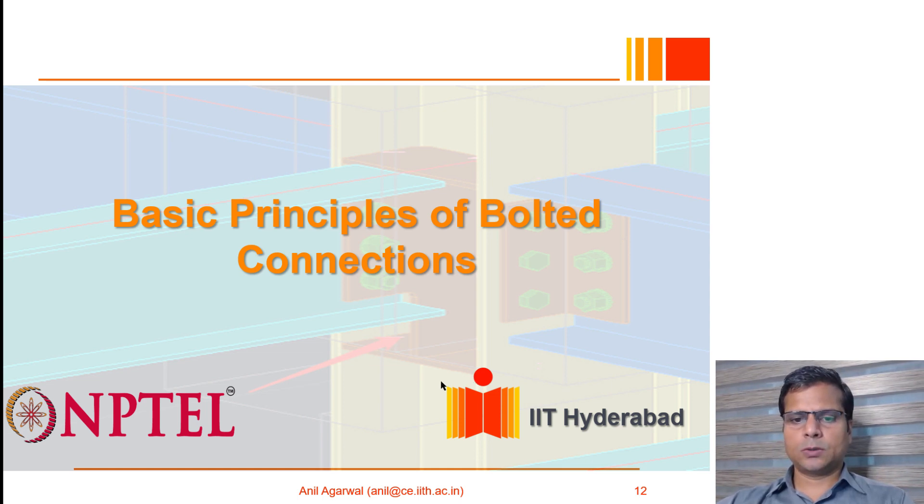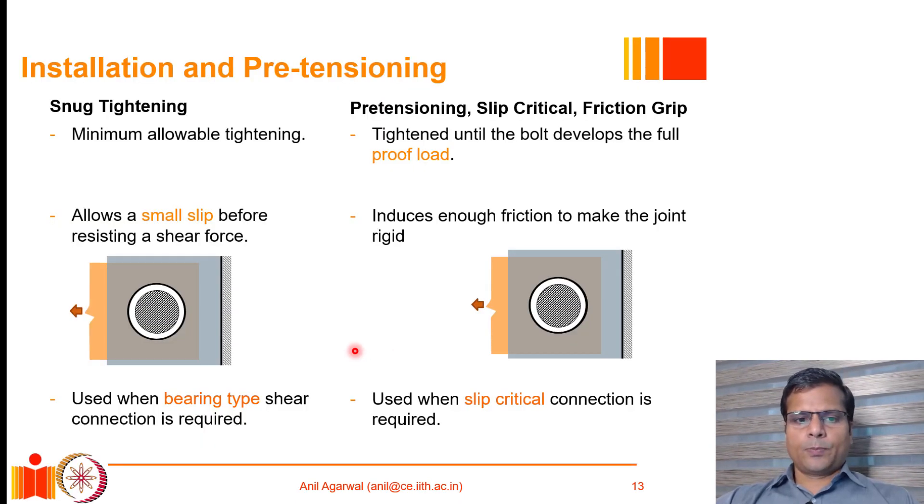Welcome back to this course on the design of connections in steel structures. We are focusing in the first few lectures on bolted connection design. Bolted connections can be installed in two different ways: the commonly used method known as snug tightening, and the other method known as pre-tensioning, also called a slip critical connection or friction grip connection.